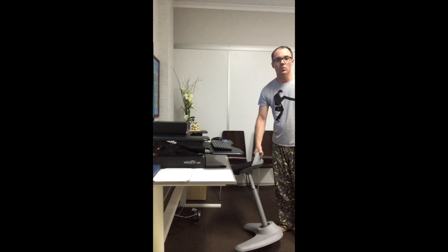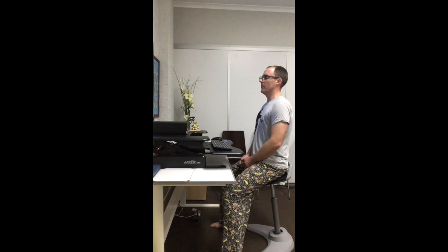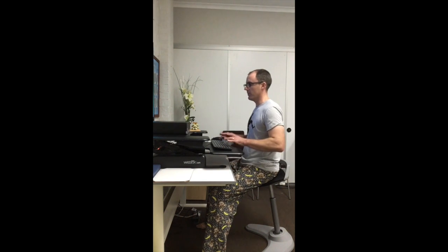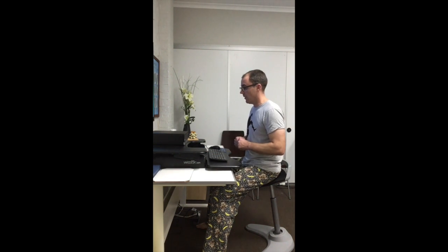Couple the sit-stand desk with a leaning stool — this one's from Officeworks, but you can find budget versions at Ikea for about 50 bucks. You adjust the height so you find that nice relaxed upright position. Come forward a little bit, get your posture nice and relaxed, and you've got your angles for arms and shoulders looking good. That's our ideal scenario. You can get versions at Officeworks, though shelves are a bit bare these days — you might need to order online.